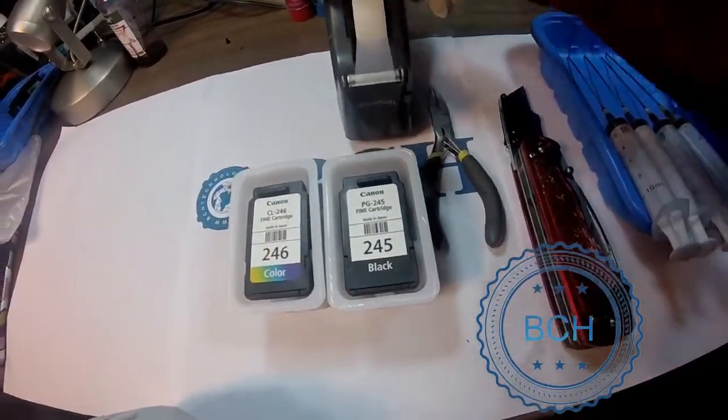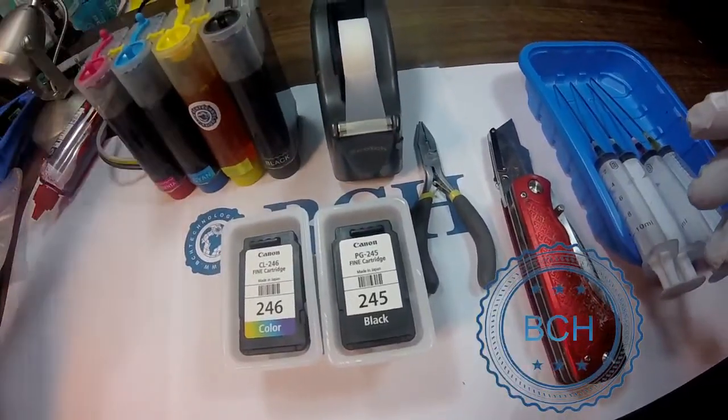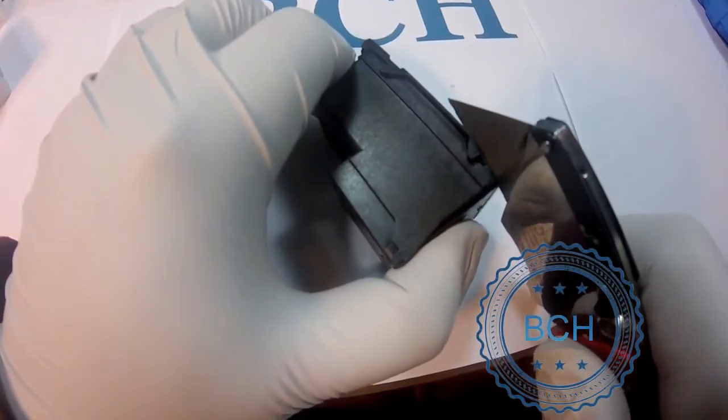Let's get the tools ready. You need a pair of pliers, a utility knife, syringes and needles, some scotch tape, and ink. First, find the seam of the cartridge and cut it along the seam.